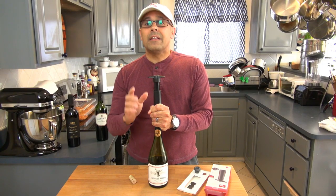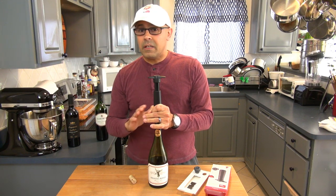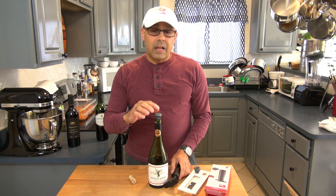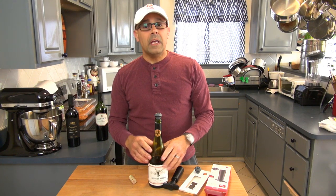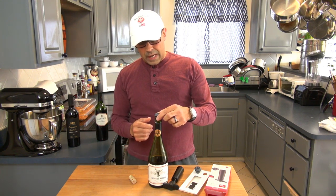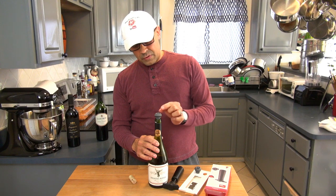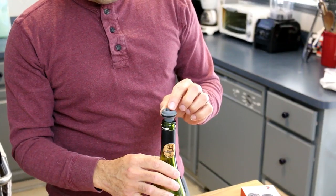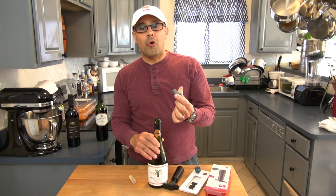You hear that click? That means that the suction we needed, we have achieved. It tells us when we have reached the amount of suction that the system needed. To take this cork out, it's very simple — this tip here, we just press it to the side, and this is going to let air in again. This way we can easily take the cork back out.